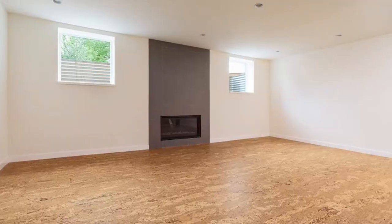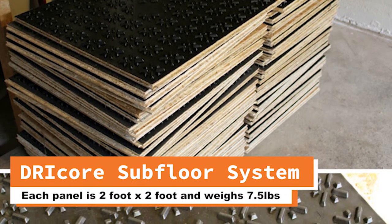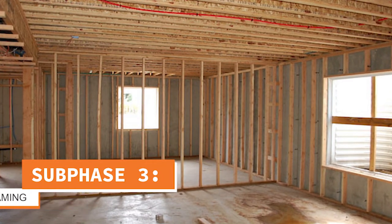Next is going to be subfloor. We use the Delta subfloor system, the Barricade, or the Dry Core system — those two-by-two subfloor tiles. Those are the easiest and most DIY-friendly in my opinion. They're easy to get down into your basement and easy to move around. After the subfloor, we're going to build our walls on top of that. It saves time — if you frame your walls first and then put in your subfloor, you've got to cut around all the walls, which is more time-consuming.